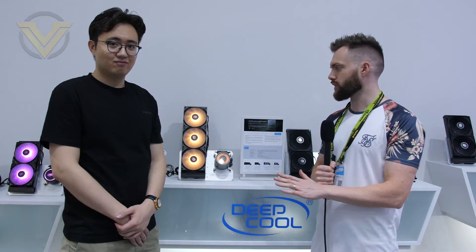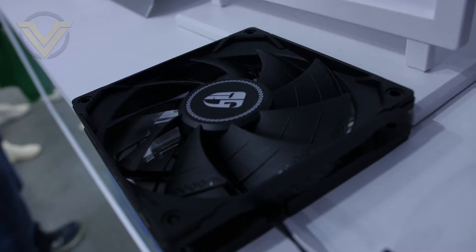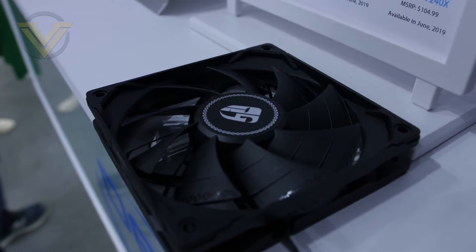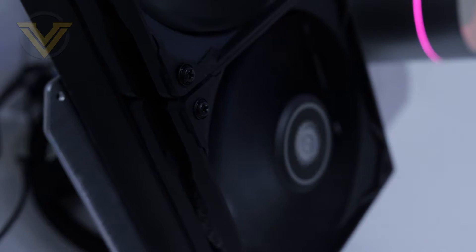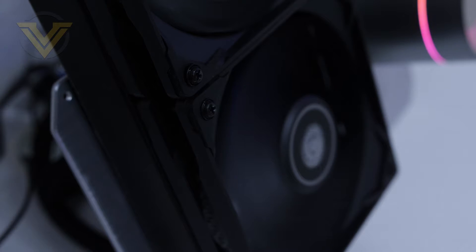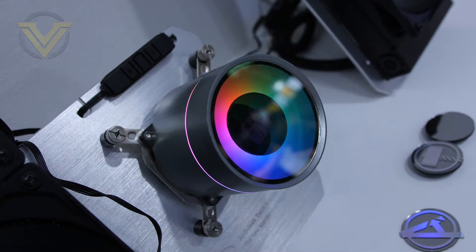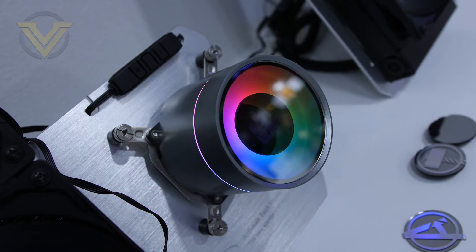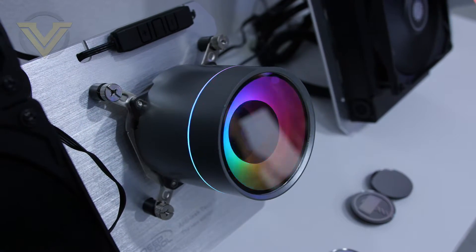Next up is the Castle series. We've got the V2 on Nick's side and the new Castle EX here. For the EX, we're using a performance fan called the TF120S, which uses a patent two-layer blade. The special frame helps increase air volume and pressure while canceling noise. The pump uses a double chamber for efficiency and lower noise, and behind the copper base we've added 25% more skived fins to increase heat absorption surface area.